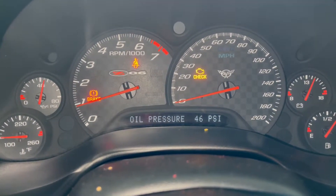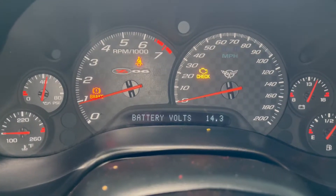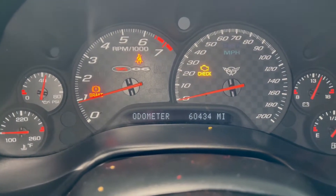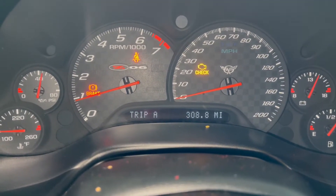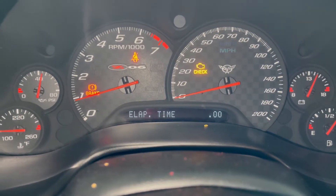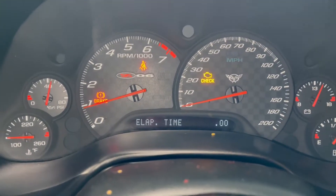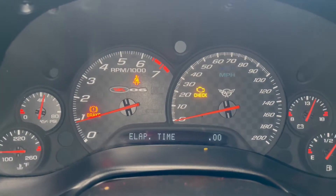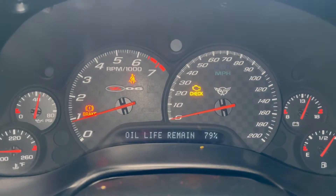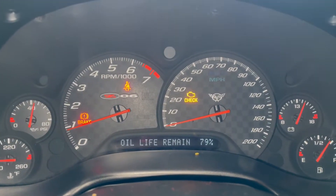When you go to Gauges, it'll go through oil pressure, oil temperature, coolant temperature, and battery voltage. Then Trip will show you your odometer, Trip A, Trip B. I think this is like a track timer of some sort that you can use — I haven't really experimented with that yet, so I'm not 100% sure. Average speed, oil life. That's interesting because it's definitely due for an oil change, so that's not 100% inaccurate.